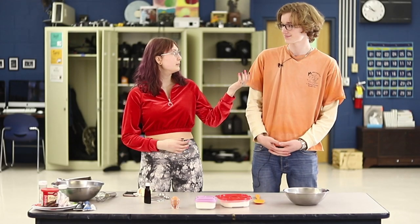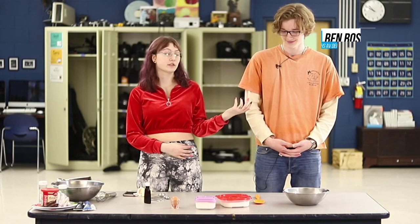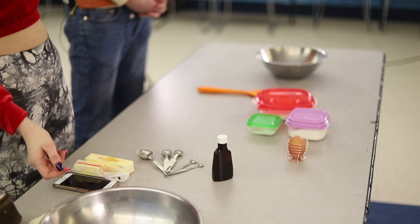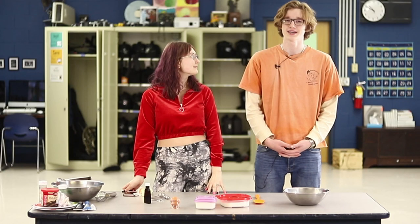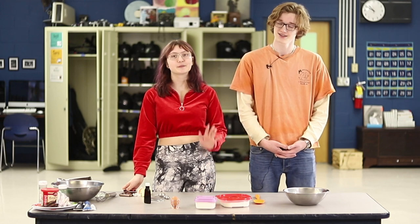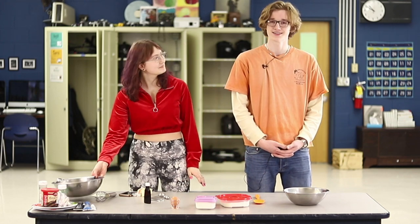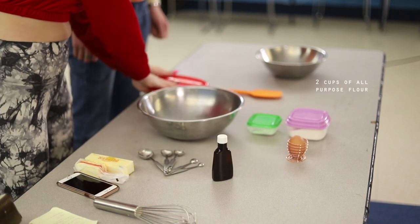Our guest this week is Ben, who is a student here at NHS but is also a staff member. Ben, would you like to share what we're making this week? We are going to be making snickerdoodles, which is my favorite. Actually, we're not making snickerdoodles — we're making sugar cookies. For this recipe, you will need two cups of flour.